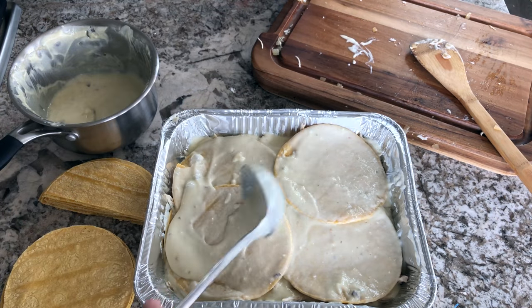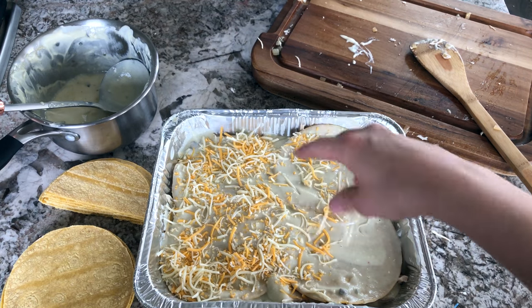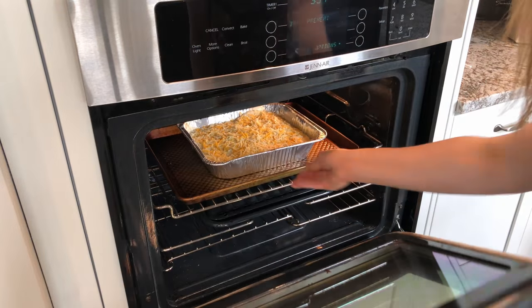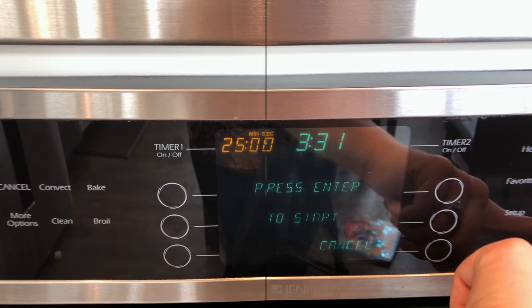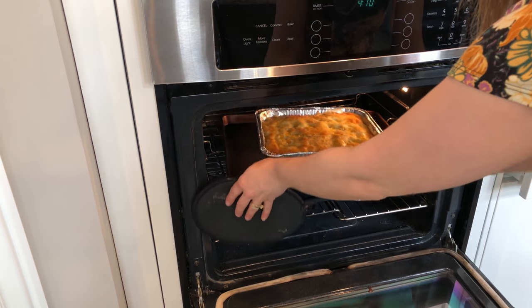Once you have both layers assembled, add one more layer of sauce and a little drizzle of cheese. Then bake it in your oven at 350 degrees for 25 minutes, and it will come out with such a crispy top, so beautifully golden brown.